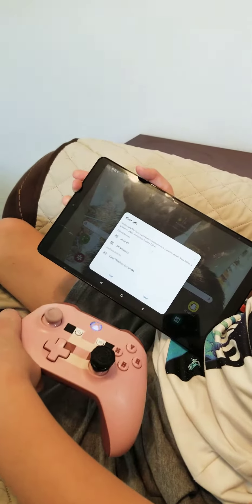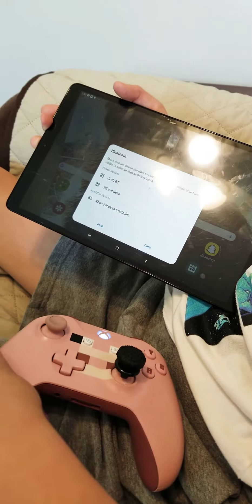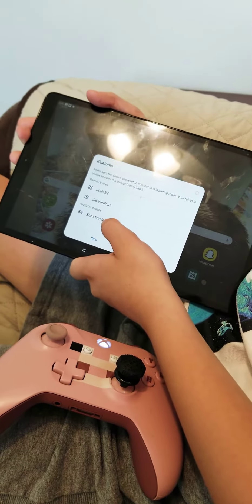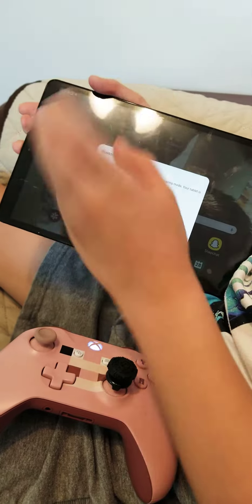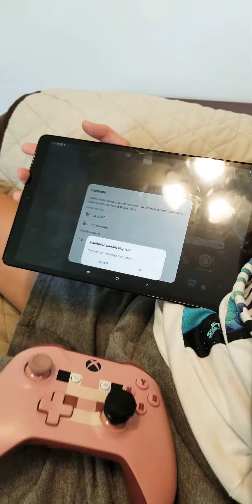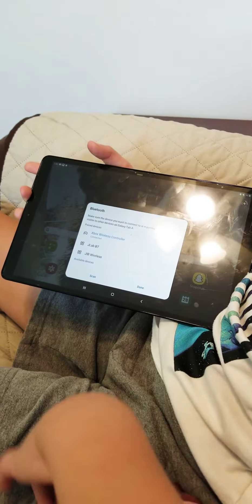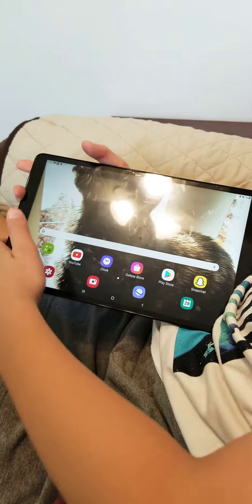As soon as Bluetooth is on, you want to point the controller at it, and then it will say Xbox wireless controller or PS4 wireless controller. Once it's pairing, it's going to show you something — any time now, it's going to say that. You want to press okay, then you want to press done.